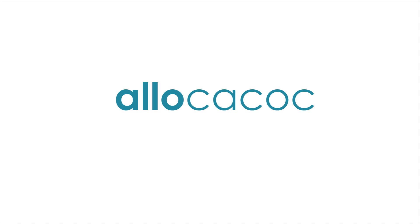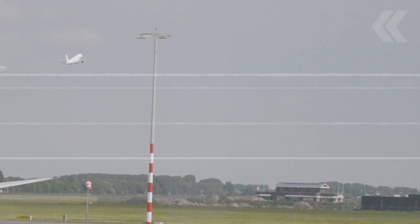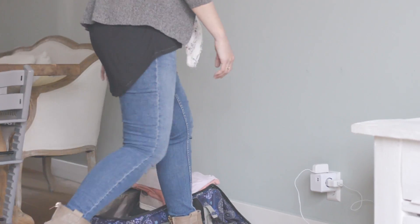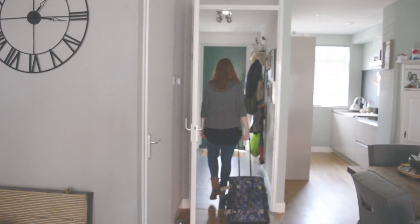That's why there is Lococo, bringing you a different standard. Introducing the PowerCube Rewireable, the only travel adapter for home and travel use.